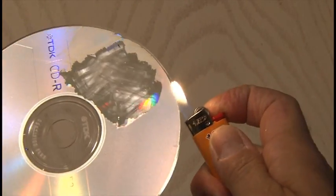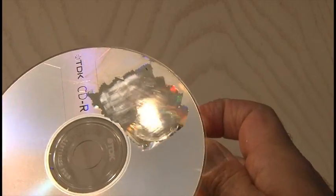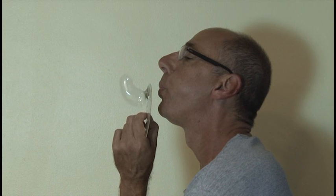Then you're going to need a lighter, and you're going to want to light it and hold it under the CD — the clear area that you scraped off — for about 15 to 20 seconds until you see it start to bubble up. Then hold it up and blow into it.